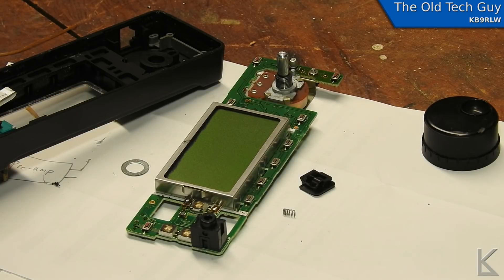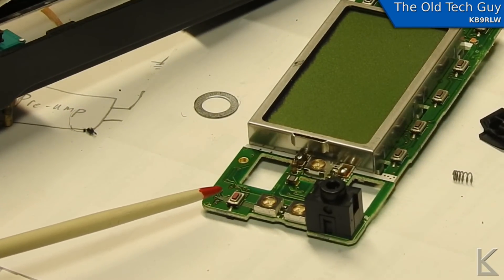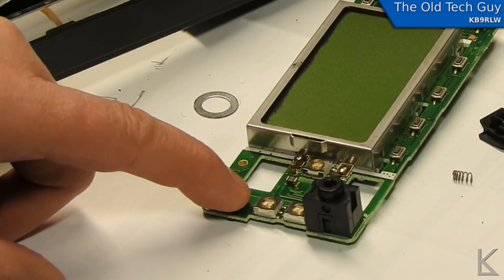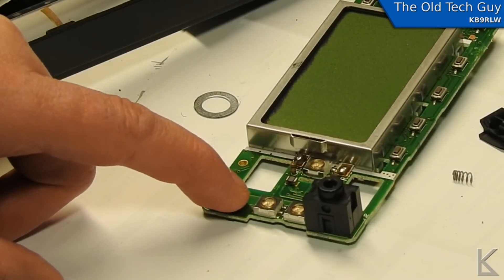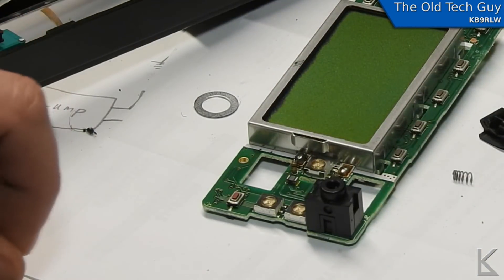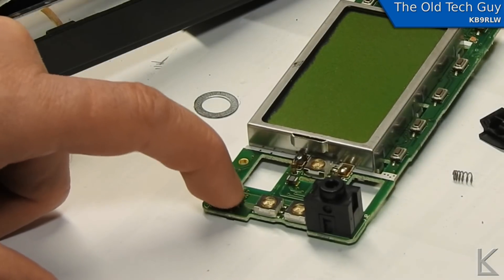And it is a small switch right here. I'll zoom in — hopefully you can see this. It's a little rectangular surface mount switch and the button is stuck — it's not moving in or out, not providing a nice click like the others. The others go tink-tink, you can feel them click in, and this one is stuck.